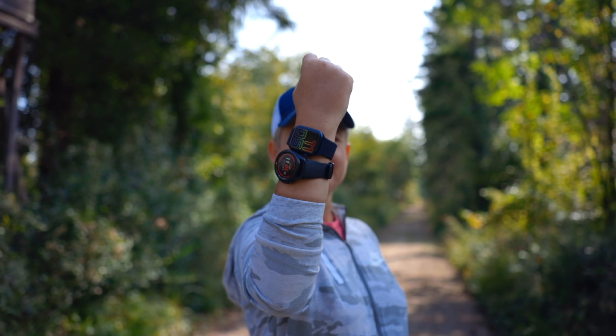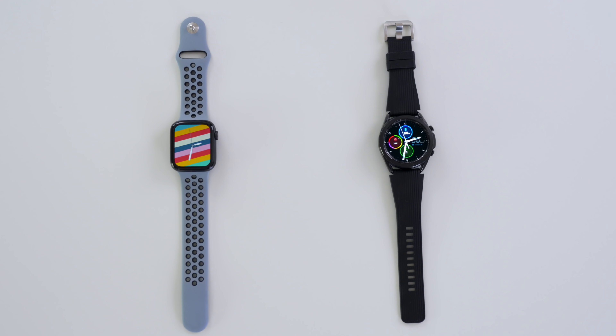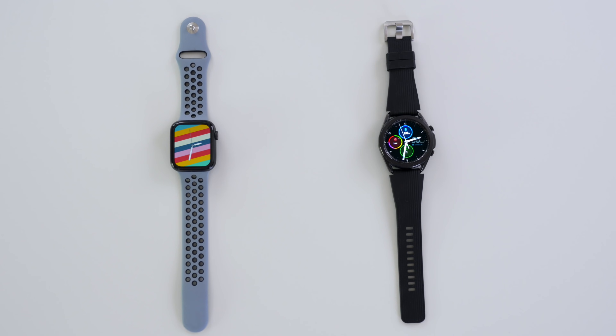For many people, choosing between the Apple Watch Series 6 and the Samsung Galaxy Watch 3 is a no-brainer. If you are one of those people, let us know right now in the comments below which one you prefer. When it comes to smartwatches, there is nothing like a showdown between Samsung and Apple, and we really go to town testing all devices in real-life situations, and today is no exception.